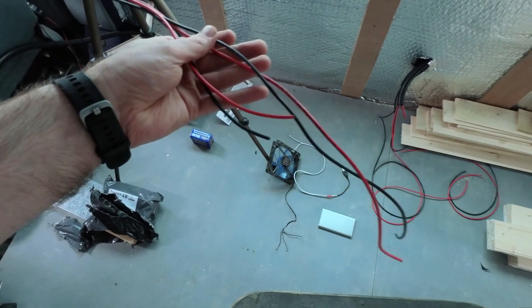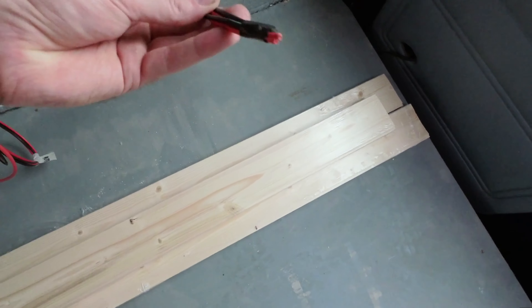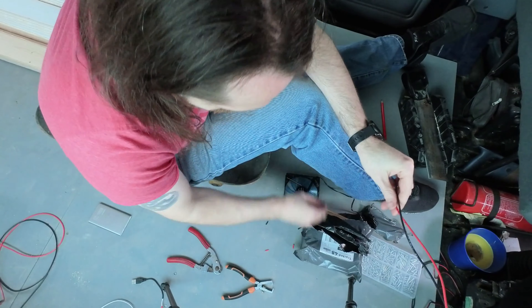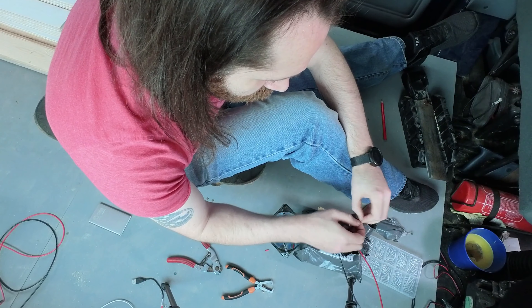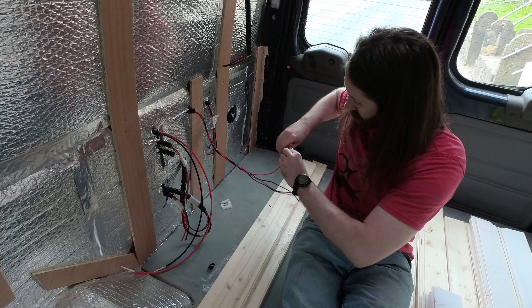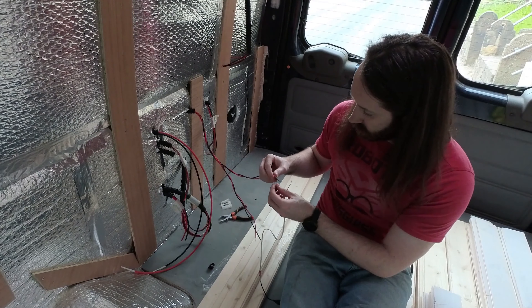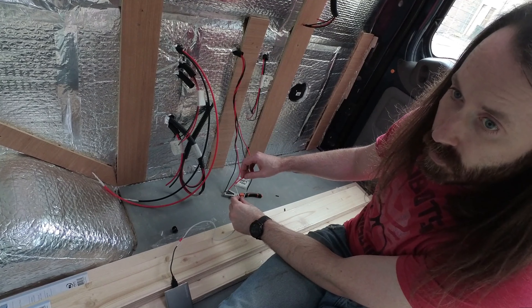Here's another fun little mistake. I ran two sets of wires from the back of the van to the front of the van to power the light and the fan. But now I have got no idea which one's which and I need to figure that out before I start assembling my lighting. So I decided to grab a spare PC fan and a power source, twist the wires together to test out which wire's which so I can hook up my lights.